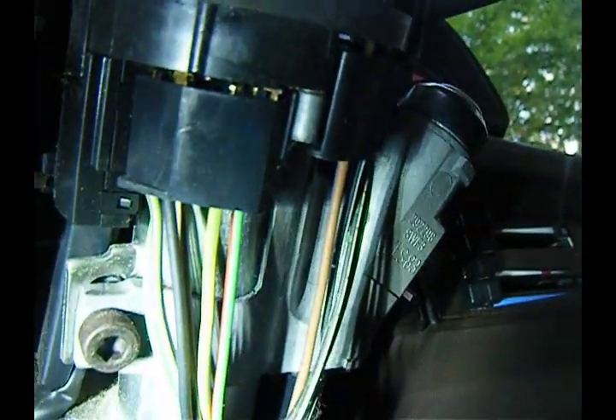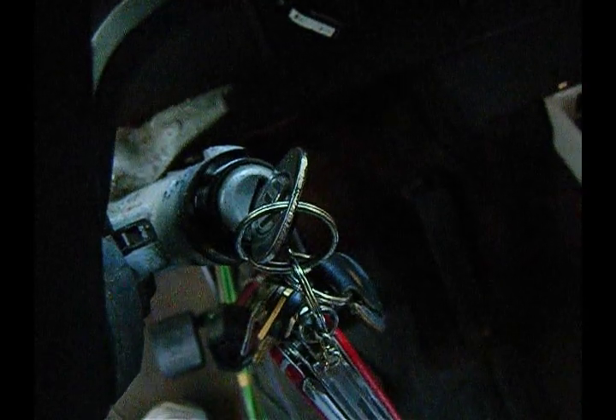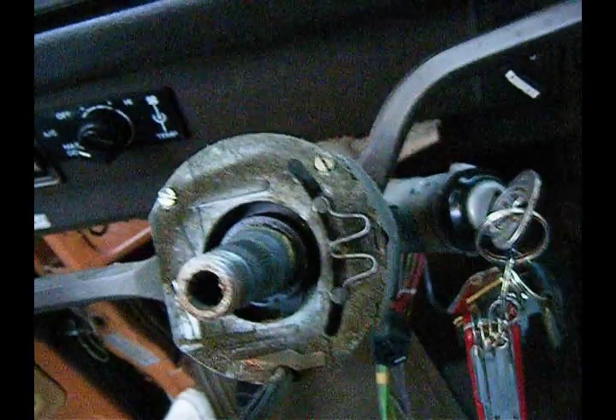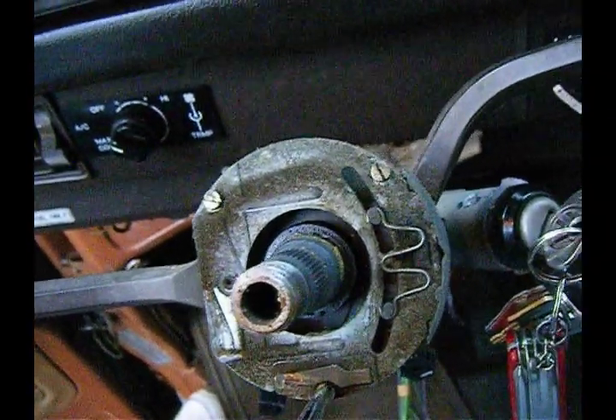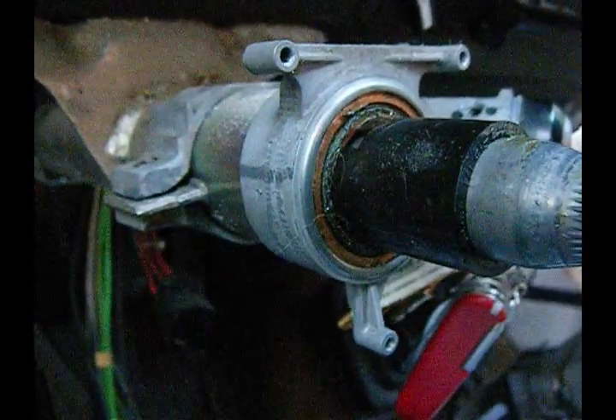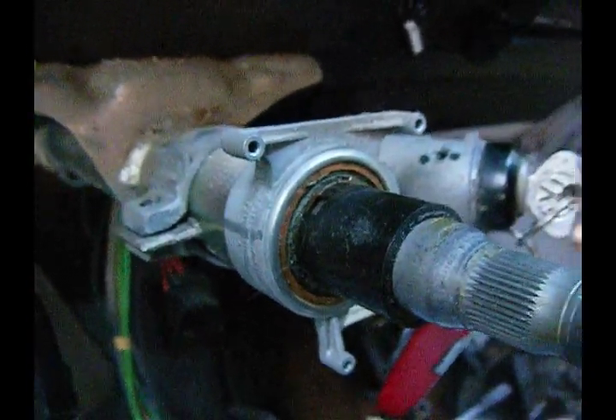Let's unplug all these wire assemblies. The instructions say to turn the key to the on position. Let's remove this 6mm bolt here, and these three screws on the steering column. I need to get this plastic sleeve off first, then I can pull this housing off the steering column.